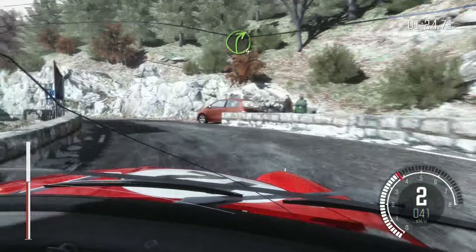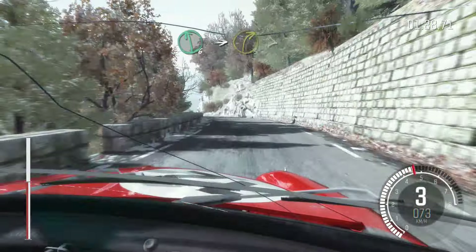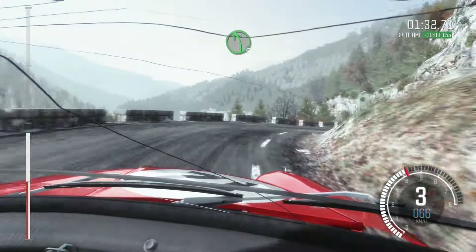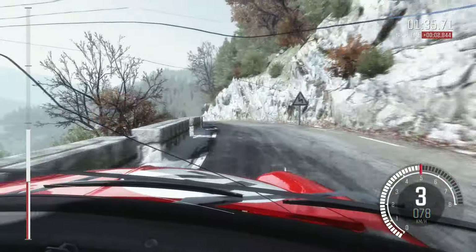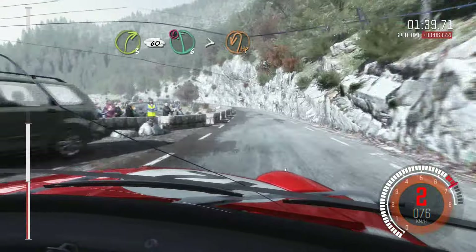Into right 4. And left 6. Into right 3 tightens to 2, keep out. Left 5 over crest. Into right 360. Portion left 6 over 80, tightens to hairpin left.